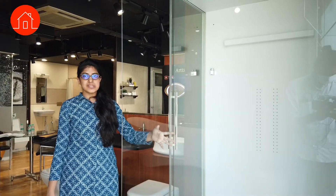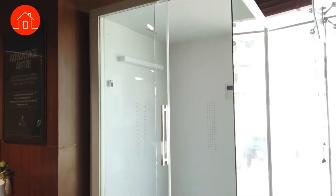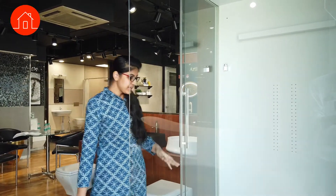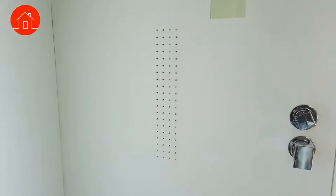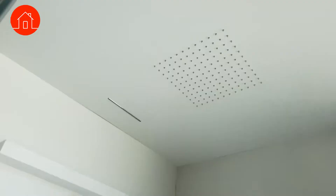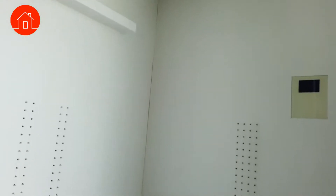This is our steam cabinet. In the Artist section's steam cabinet, none of the accessories are visibly exposed on the outside. You can only see the spouts on the body panel and on the shower head — all other accessories are concealed.